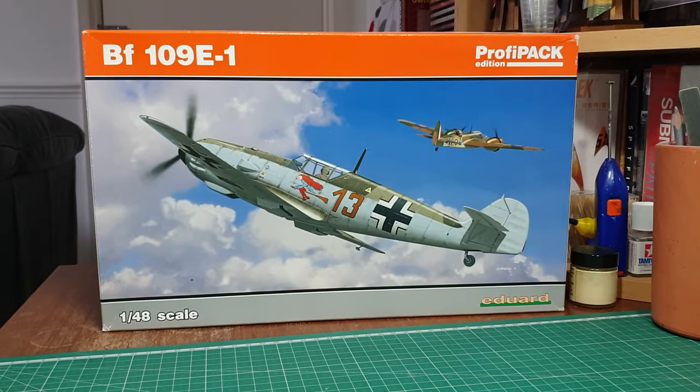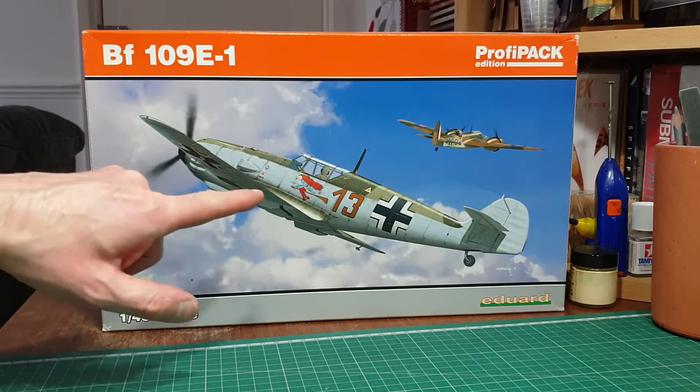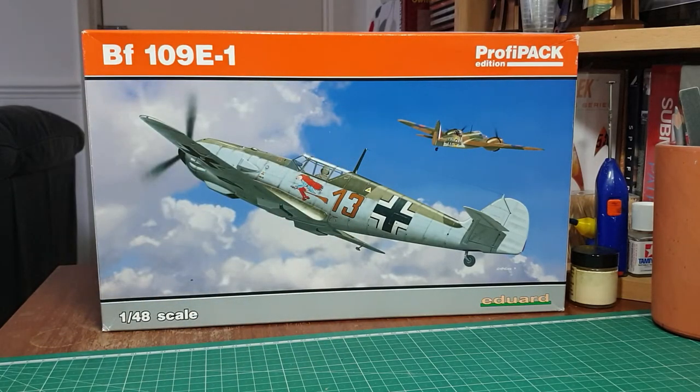This one depicts a lot of the earlier versions during the early war years. You've got a host of options - the splinter camo version circa 1939, Red 13 during the Battle of France, and one or two versions set during the Battle of Britain. As you can see from the box art, it depicts a typical scene of a 109 hot on the tail of a Bristol Blenheim. Paul Bretton was going to do a build series on this kit but decided against it, going for another of Eduard's E versions.